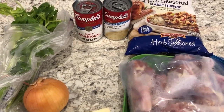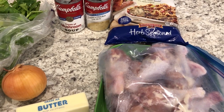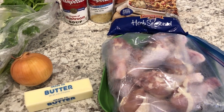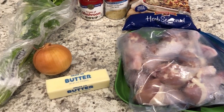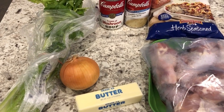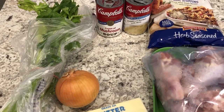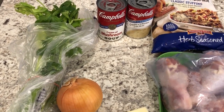Hey guys, welcome back to our channel. My name is Andrea with Food Inventory Adventures in Food. I'm here today to share one of my favorite recipes from my childhood, which is chicken and dressing casserole. I got the recipe from my mom and this is the perfect dinner to make during the fall season.